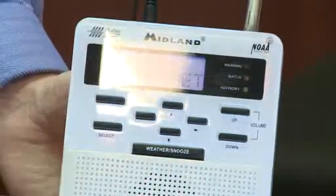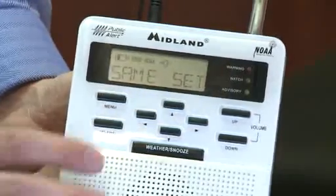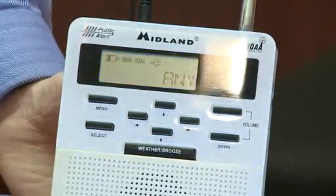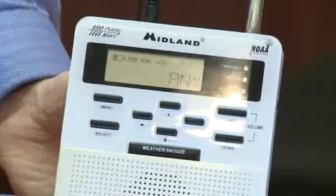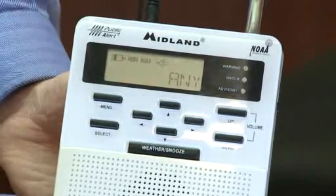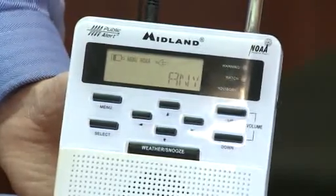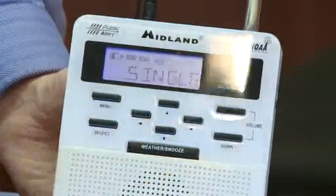Let's go back to SAME set. The SAME set is a code that will program your radio for just your specific county. If we go to select once we're on that option in the menu, right now this menu is set for any. So for that frequency covering several different counties, if any of those counties are under a watch or a warning, this radio will go off. That's good if you want to be alerted well ahead of time — say if you're in Milwaukee County and you want to hear about watches and warnings for Jefferson County and Waukesha County as well. But if you don't want every watch and warning going off, you can scroll down to either multiple for multiple counties or single for just one county.